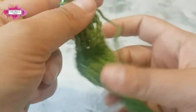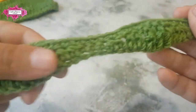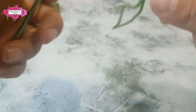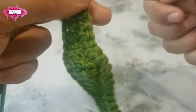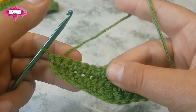There you go — that is the back. Turn your work and now we're going to make another long wave stitch pattern. This time we have to start with a treble.